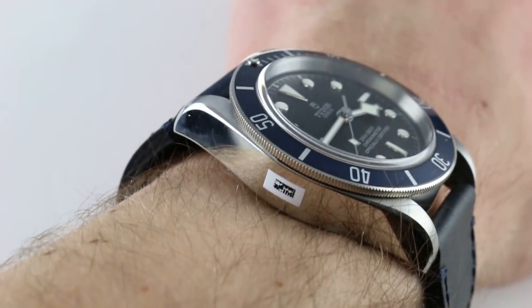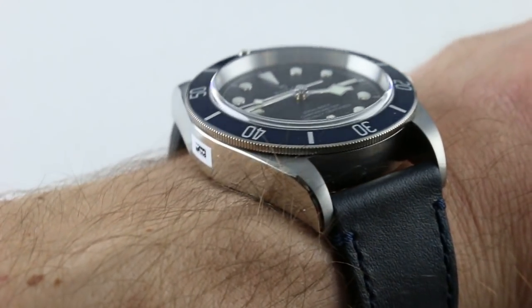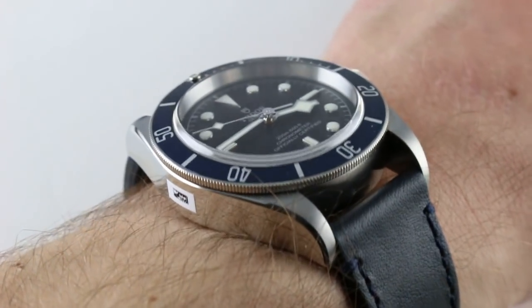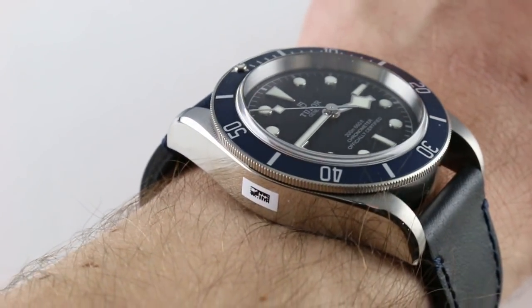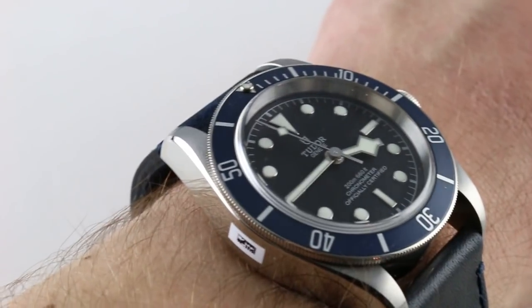Subscribe to our YouTube channel if you enjoy these videos, and please click on the card in the upper right-hand corner of the screen at any time during this video to see our full sales listing for this watch, with additional accessories included in the sale, high resolution images for your desktop, and complete pricing details for this Tudor Heritage Black Bay Blue as it's nicknamed.